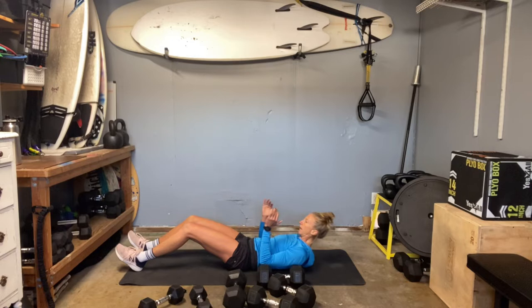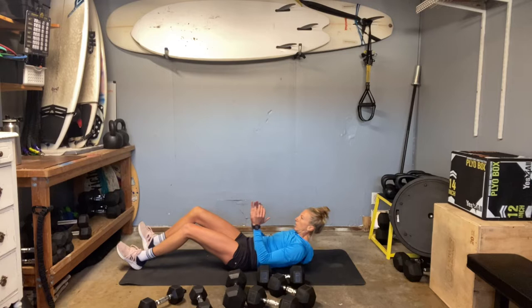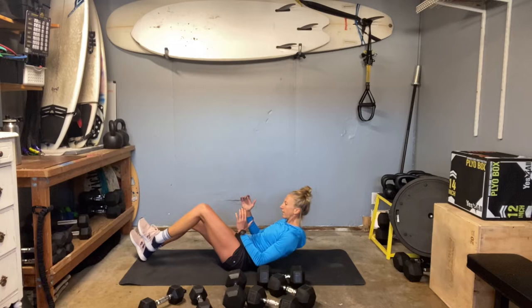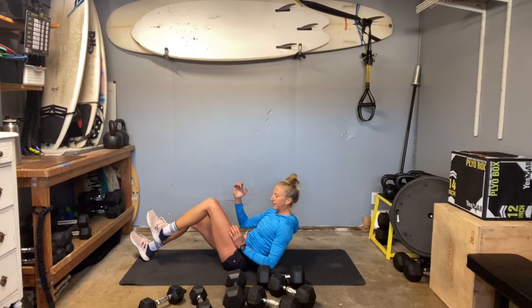Lower slow — push your low back into the ground. Come up nice and quick, then lower slow. You actually build more muscle on your return to start. When you have a spotter who can help you lift your weight, you can lower all by yourself — because we can lower a heavier selection than we can lift. Kind of makes sense. Build that burn. Not a ton of reps, but it should add up.